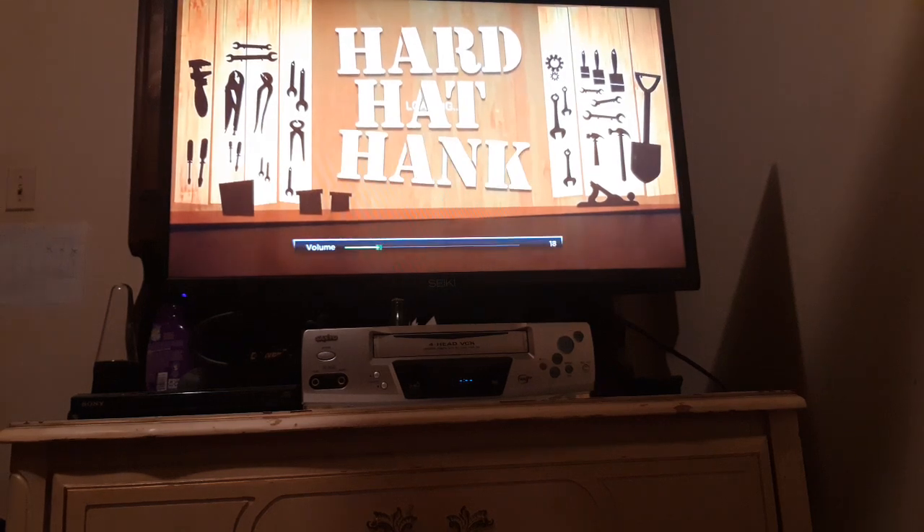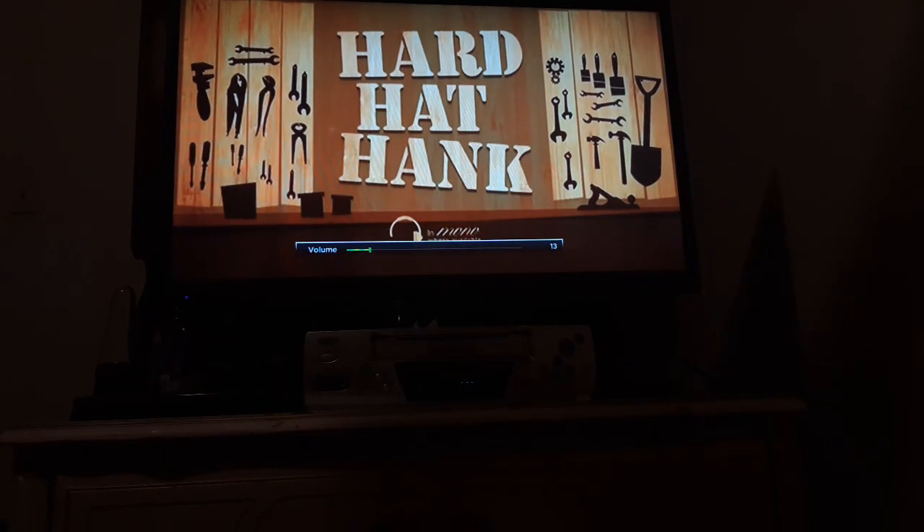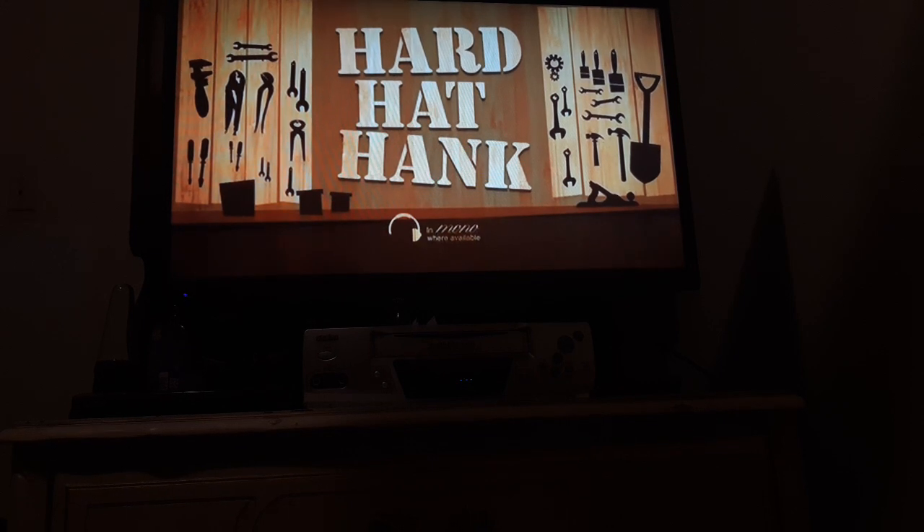It's Heart Hat Hank, cautious handyman. Safety first, it's his main plan. His times he overdoes it. But hey, it's Heart Hat Hank.